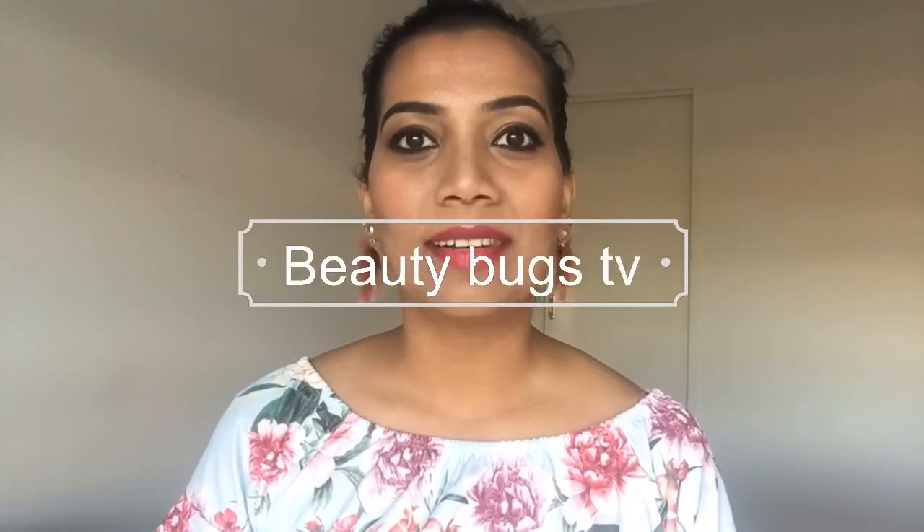Hello guys, welcome back to my channel Beauty Bugs TV. My name is Priyanka. In this video, I am going to show you how to use micellar water to remove makeup.